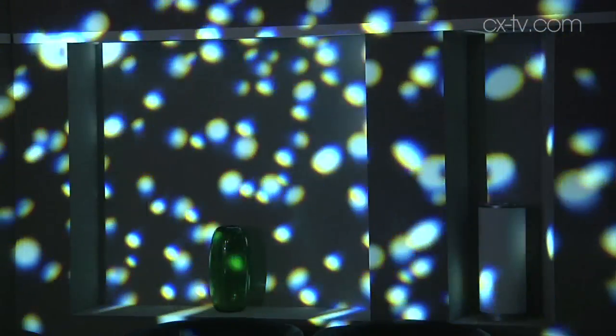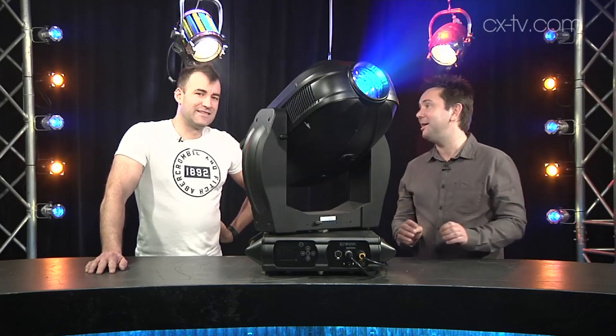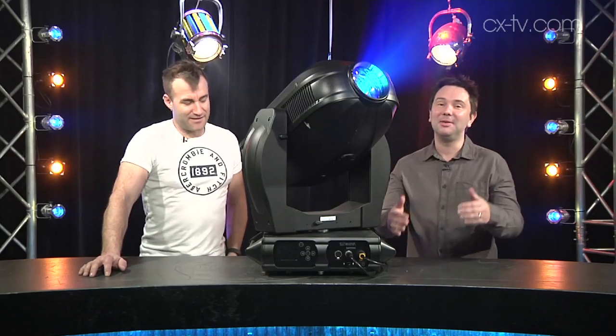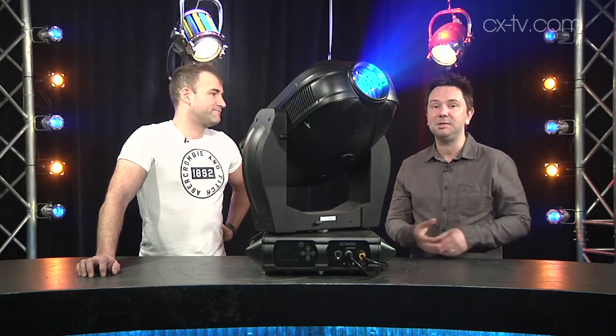I didn't see a kitchen sink in there when I had the lid off, but that's apparently coming in a future upgrade — I haven't done an exhaustive search. As you've probably noticed, it makes a bit of noise. To be fair, this is running in what they call standard mode, and there is a quieter studio mode.